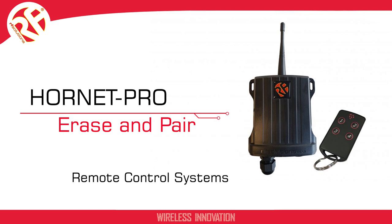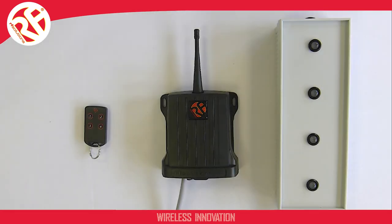In this video I'm going to show you how to erase your Hornet Pro receiver and also pair your receiver to a transmitter. Here is our receiver. For this demonstration I've wired this up to four LEDs to show the output status of the relays from the receiver.